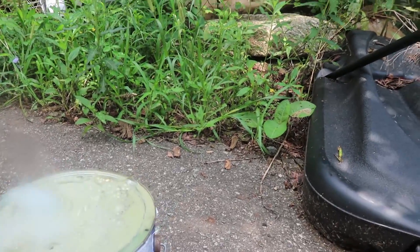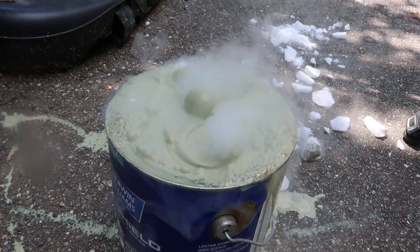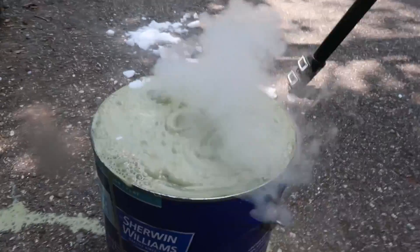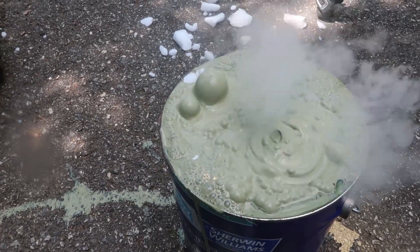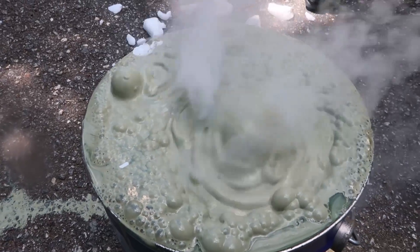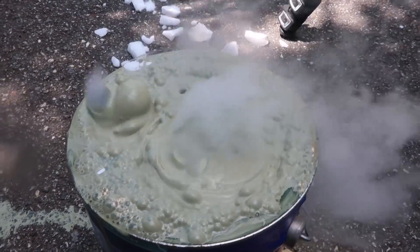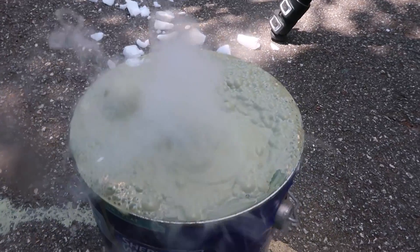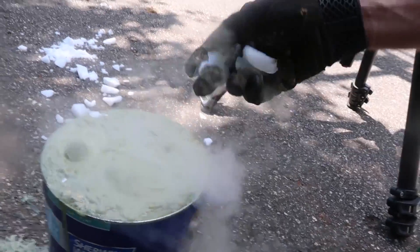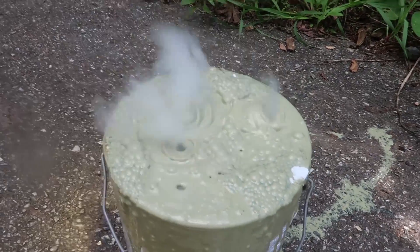Let's stick more dry ice in there. Usually I would put it into water, but paint is really, really thick. This is why it's such a unique, very strange bubble coming out from that. I like it. Looks like a horror movie or something. Probably would look very epic in slow motion. Maybe in the future I'll make a compilation and put that one in as well. More dry ice — it doesn't even want to drown. It's kind of slowly drowning into that. This is so cool.